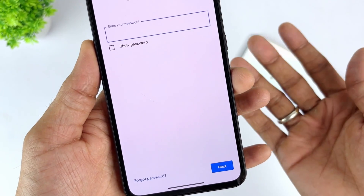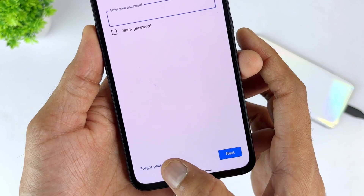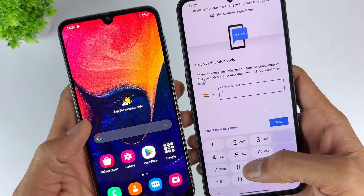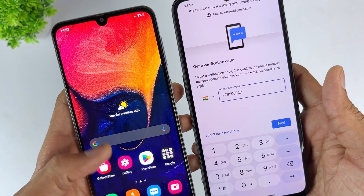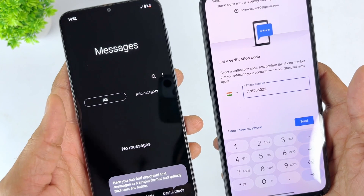Once you reset your Samsung phone, it will ask you to enter your Google credentials — tap on 'Forgot password' at this point. Take out your SIM from the locked Samsung phone and put it in any other device, then select the option to reset the password using your phone number. You will receive a link to reset your password via text. Once you set up a new password, you can use it to access your locked Samsung phone.